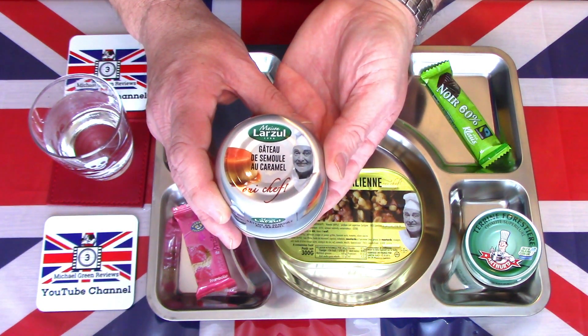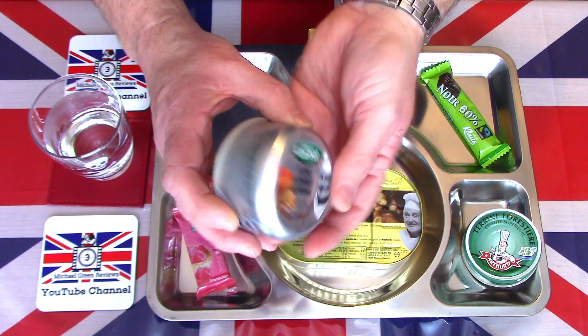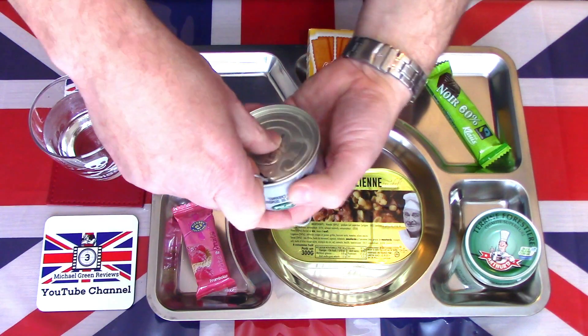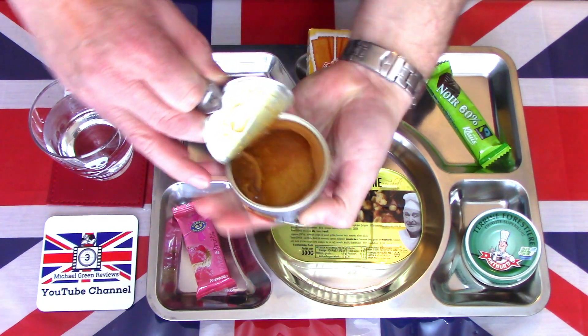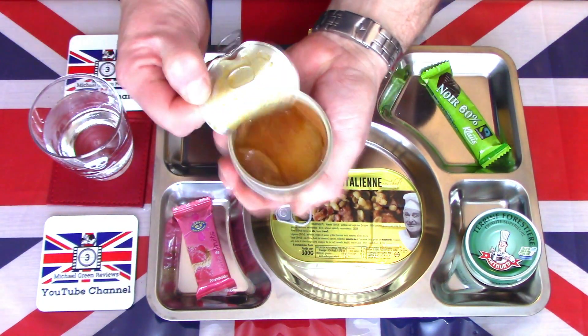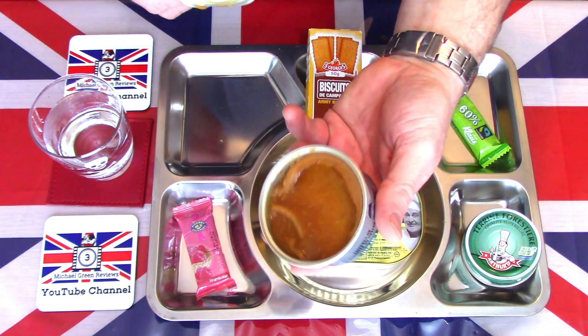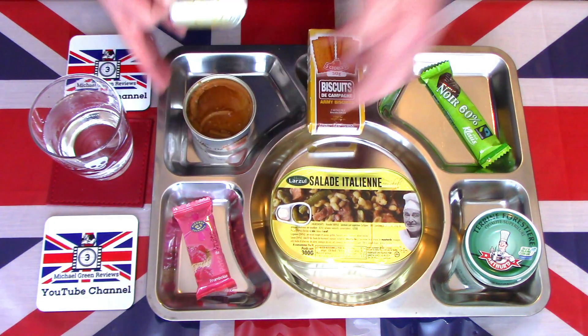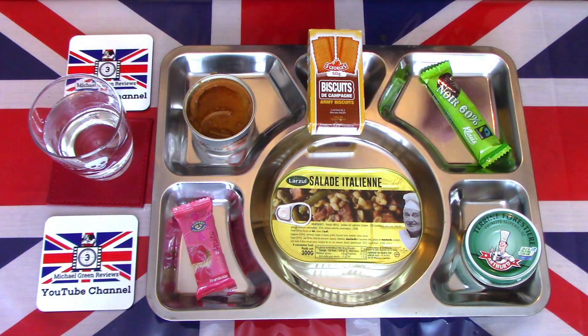The first one is a gâteau de caramel — so it's a caramel pudding. We'll just give that a little open and see what it actually contains. It does look a little bit sloppy; there's a little bit of run-off, but I'm sure that's fine — that's just a caramel style sauce and how it's meant to be.